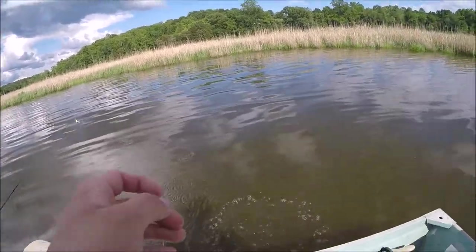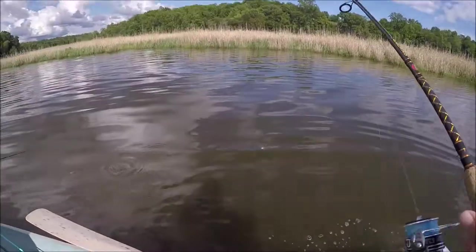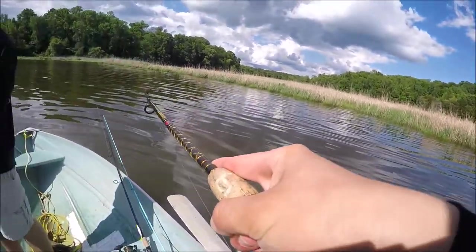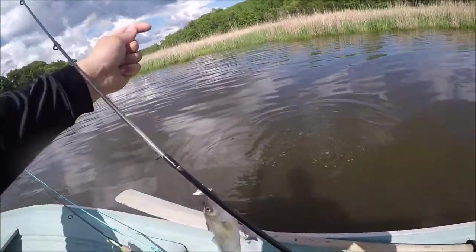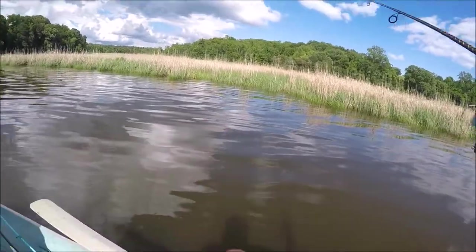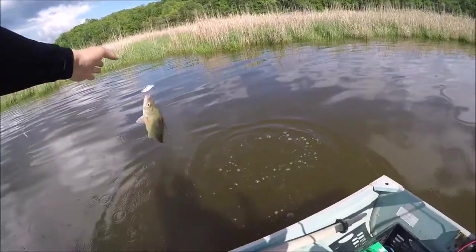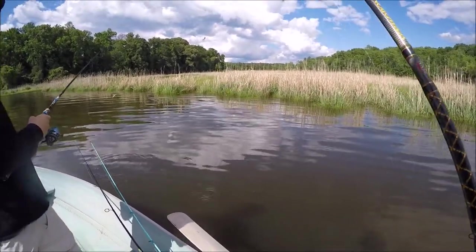We're at spot number five or six. Here's a little look at our day so far — whenever I've been pumping the bait I've been getting bites. That's actually what we're looking for right there.